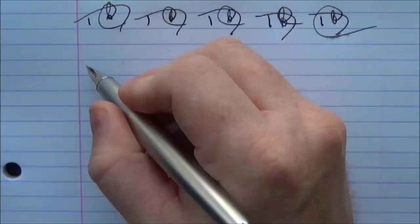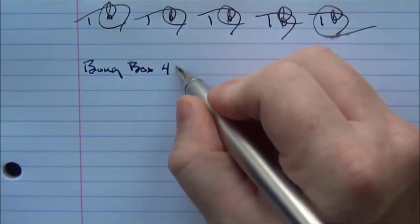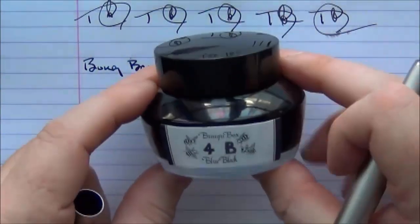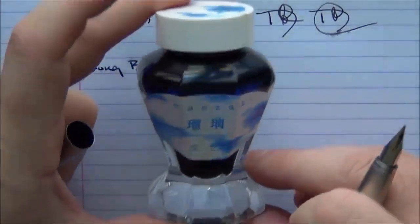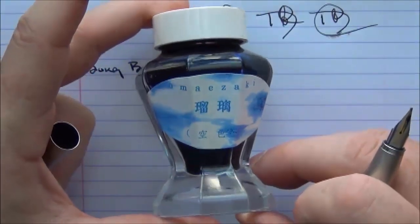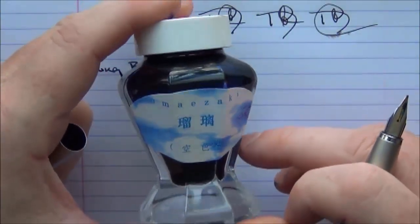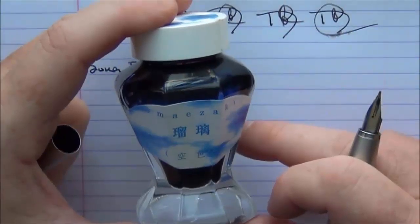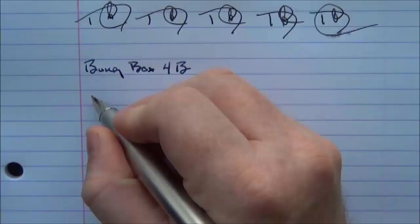Now let's take a look at the palladium version which has the gold nib — a very nice nib. The ink in this one is Bung Box 4B, which I like very much. They changed their bottles; I kind of liked the older bottles. I'm not a huge fan of this blue ink — the Omazaki Lapis, I can't remember the exact name — it's just a little too light blue for me, but I really do like this 4B a lot.